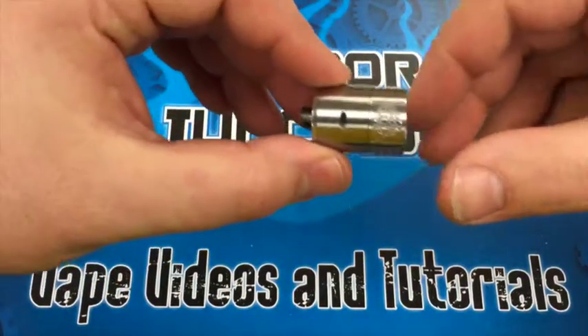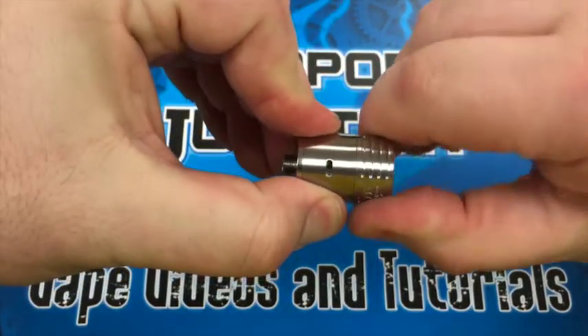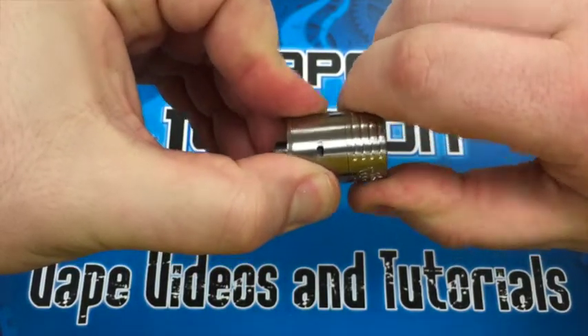If we take a look at the atomizer, it does have adjustable airflow. You change that by grabbing the top of the top cap and spinning it, so you can change it open or tight as much as you like.